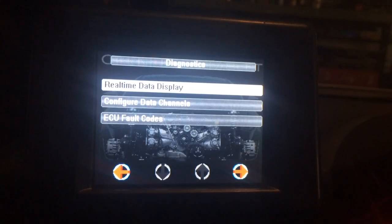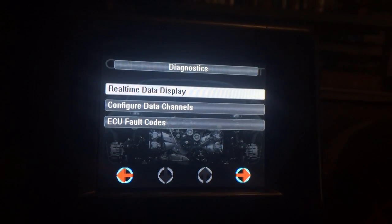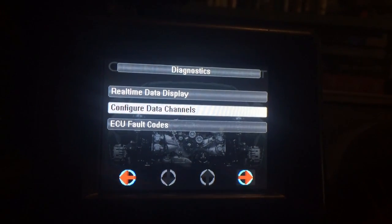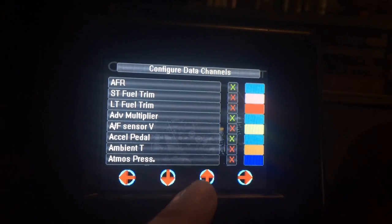Here's our usual real-time diagnostic selection. As always, we can go here and pick what we want, and pick the selected color.